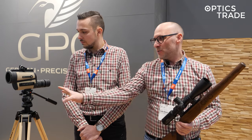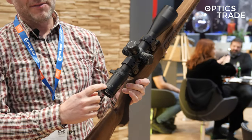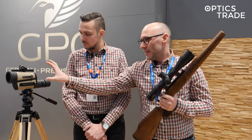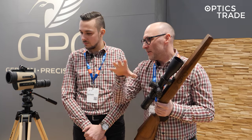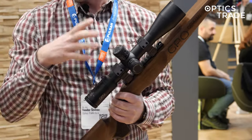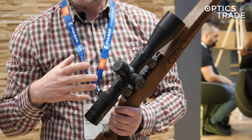What's also special is that GPO did this tactical spotting scope in combination with their already well-known Spectra 6, 4.5 to 27 by 50 tactical rifle scopes. They used the same reticle in the spotting scope and in the tactical scope. So now the combination between a spotter who is looking through a spotting scope and a shooter looking through a scope — they both have the same reticle and there is so much less option for a mistake.